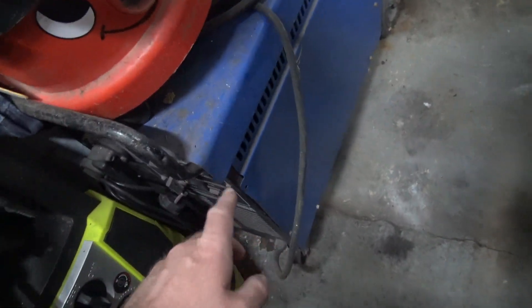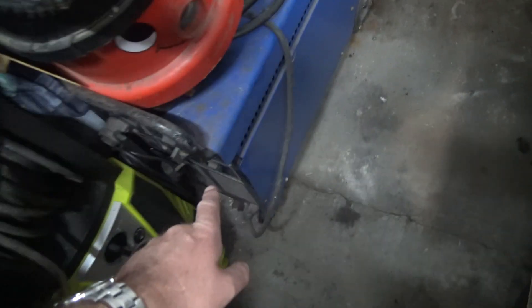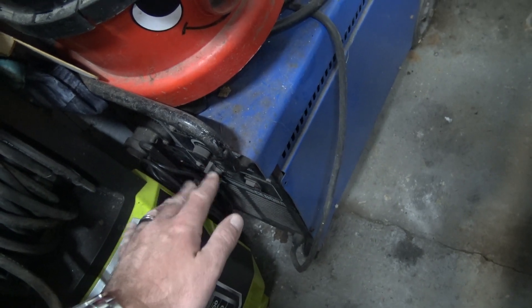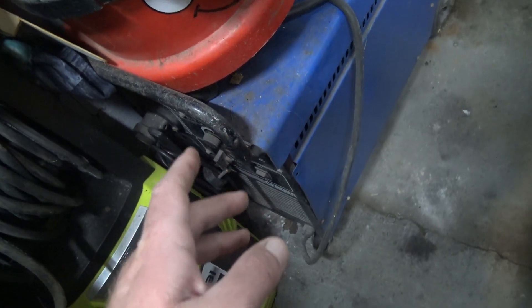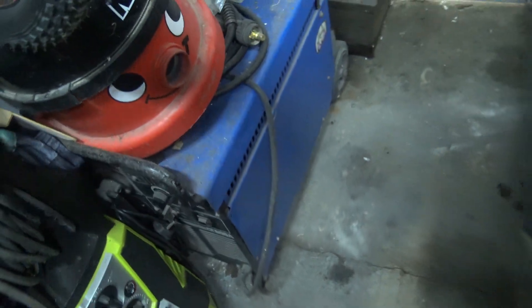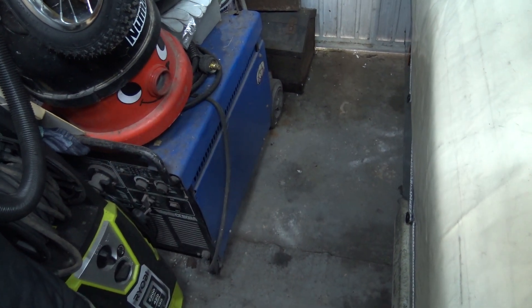I've got to crack on moving stuff. I've got this old MIG welder that I've got to get working - the wire feed broke on it. Still got a bit of gas on it but the wire feed broke years ago. We're talking eight or nine years ago - it broke before my kids were born. I need to try and get that to work at some point but I'll get it out for now.